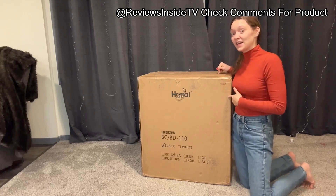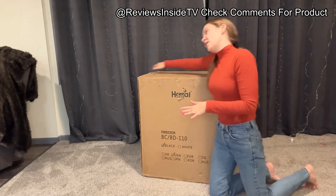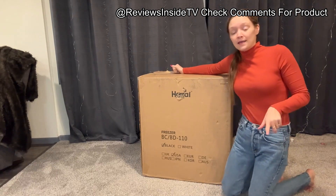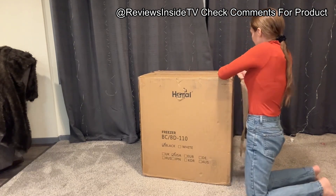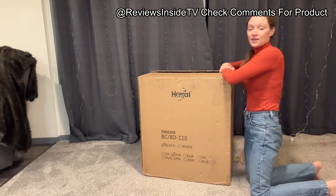Welcome to Reviews Inside TV, where we give you the real scoop on products you're curious about. Today, we're taking a deep dive into the 5.0 cubic feet deep chest freezer, a compact freezer with an adjustable thermostat and removable storage basket, perfect for home, kitchen, office, or even your bar.